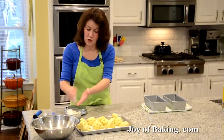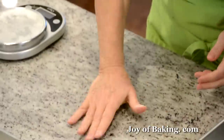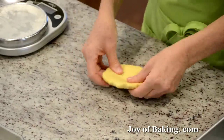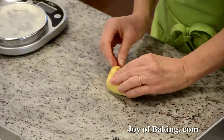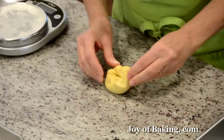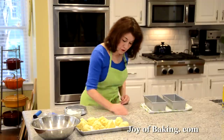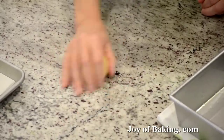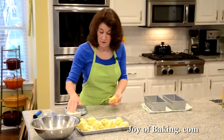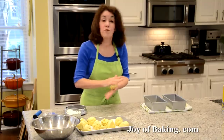Take one round and flatten it into a round disc, then bring it all into the center, flip it over, and with the palm of your hand roll it to form a nice round with some surface tension. Then place it in the pan. Keep doing that for all of them.